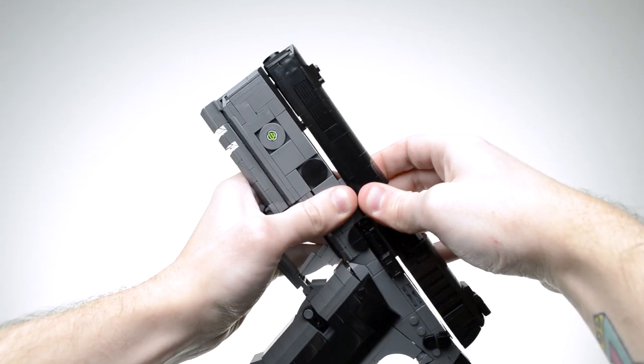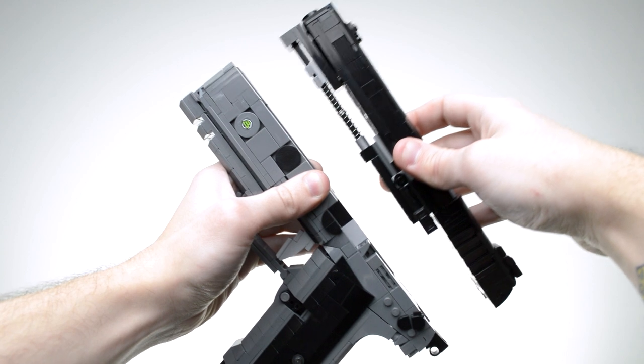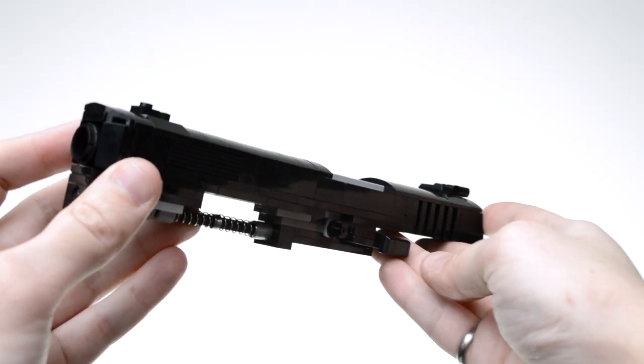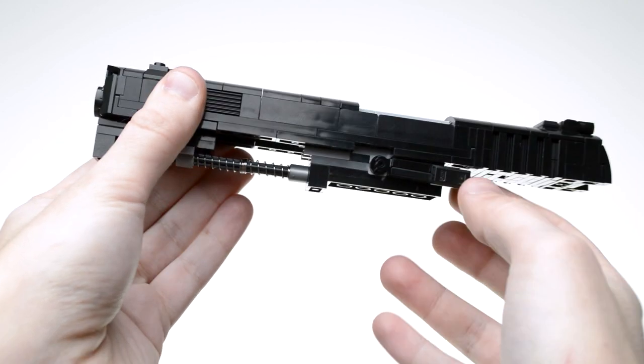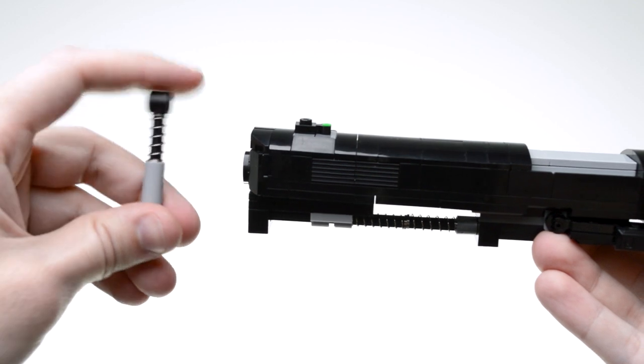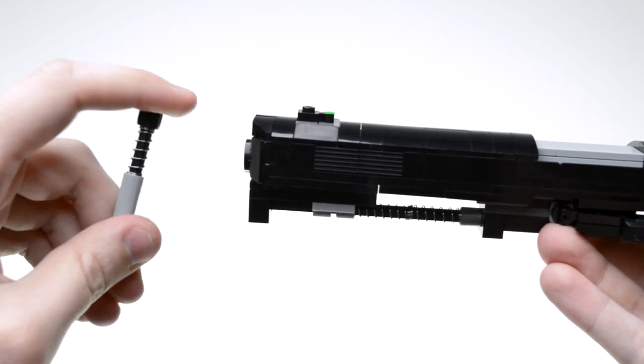Usually for pistol slides I'd use a rubber band to reset them. This time, since there was room for an unobstructed guide rod, I spring-loaded it. The springs themselves come from the lower-force Technic shock absorbers, since the coils are made to the right size for Technic rods.